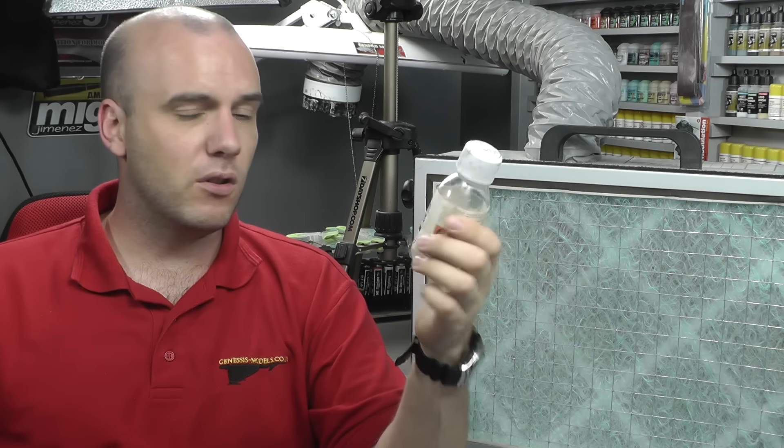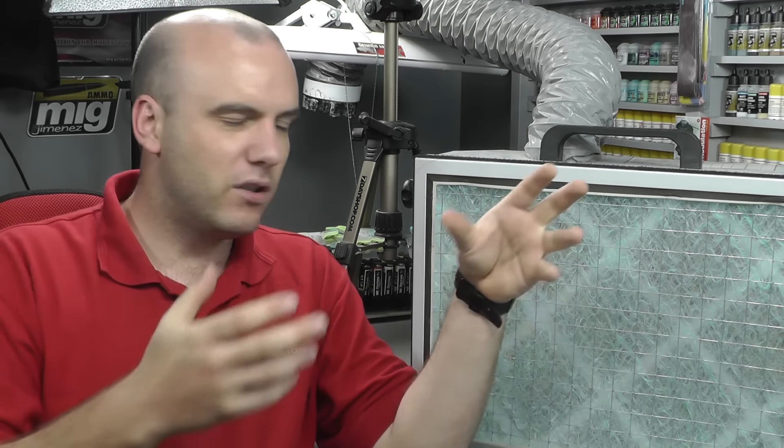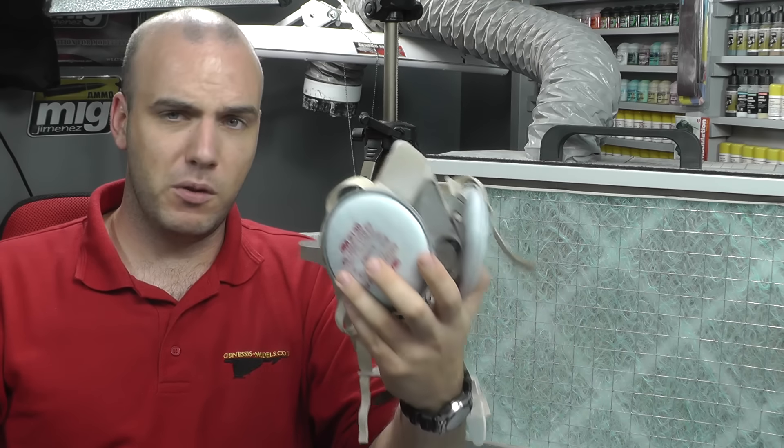Also Mr. Surfacer, fillers, and putties have some nasty chemicals in there. Admittedly they're not going into the air as much as spraying, but the whole idea is you still want some ventilation — whether that's your door or windows open, or an extractor fan on. I know people hate wearing respirators; I hate wearing them, but you definitely want to be wearing them for the more potent stuff.